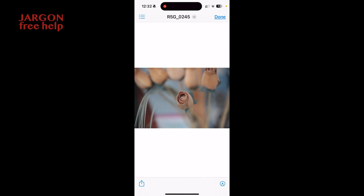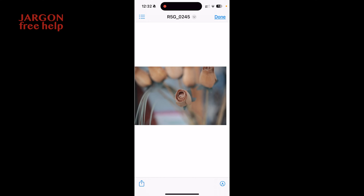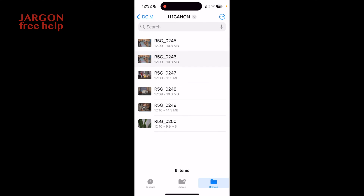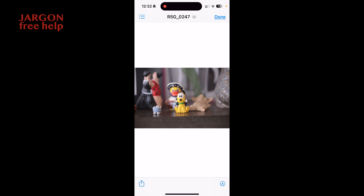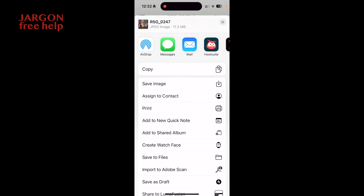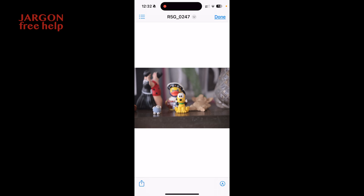I can tap on a picture to view it, tap Done in the top right to close it, then tap the next one and scroll through by sliding. At the bottom there's the Share button — if I tap on it I've got AirDrop, Messages, Mail, Copy, and so on — so I can share in the normal way from here as well.